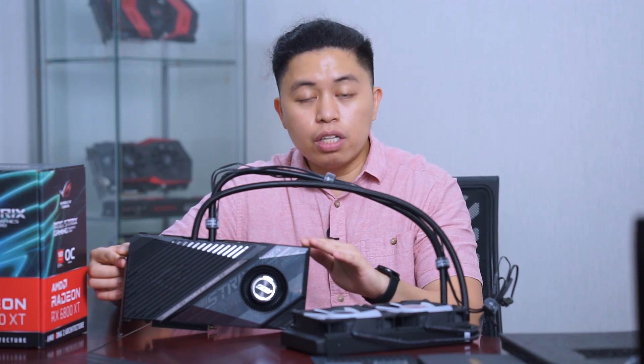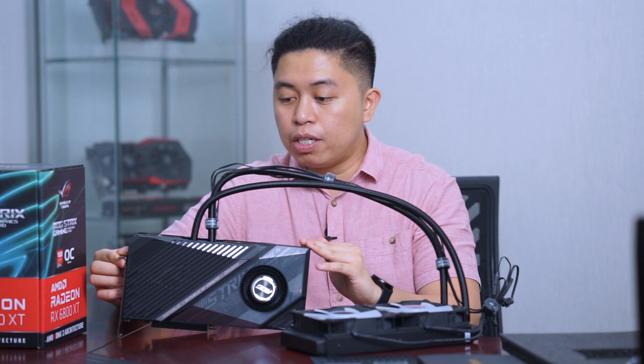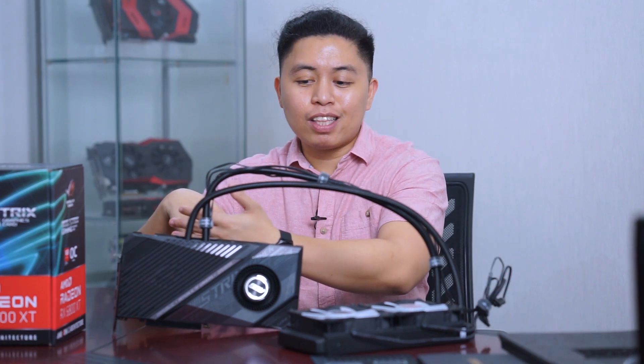Asus cards are really good at overclocking in my opinion. I have easily overclocked lower-end Asus cards — on my personal rig I have a 1660 Ti. The minimum power supply for this card is 750W, but I advise stepping up your PSU one or two steps higher to accommodate the power spikes this card may cause.